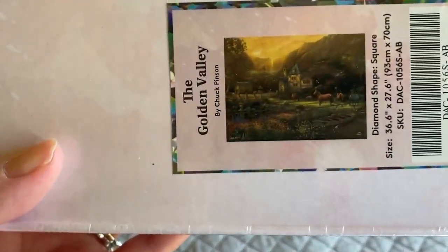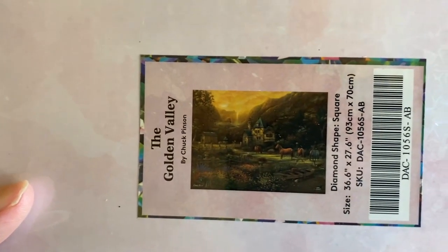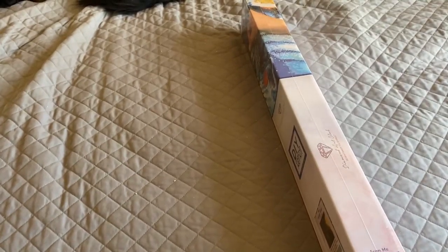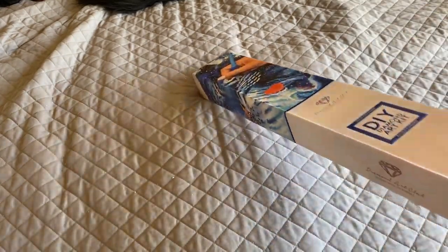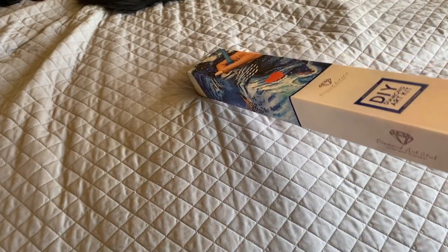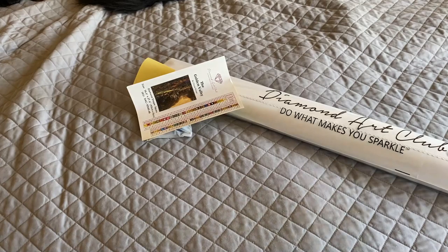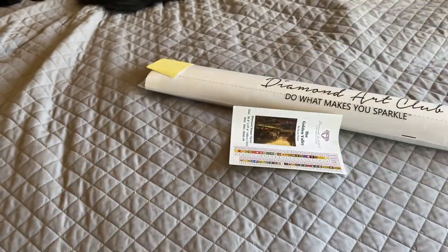The Golden Valley by Chuck Pinson — 93 by 70 centimeters. All four of Chuck Pinson's Black Friday releases from Diamond Art Club are all 93 by 70 centimeters, so all big paintings. And if you do all four, since they're the same size, you could basically set up a gallery wall — that would work out really well.